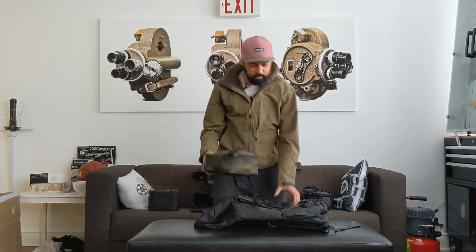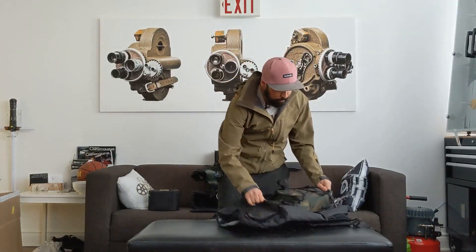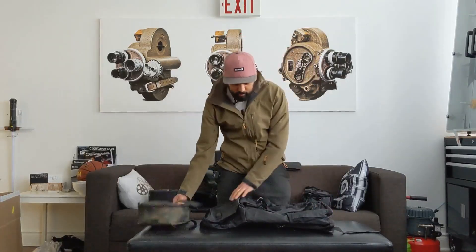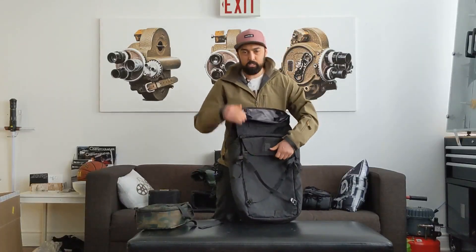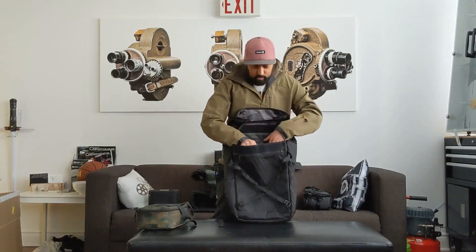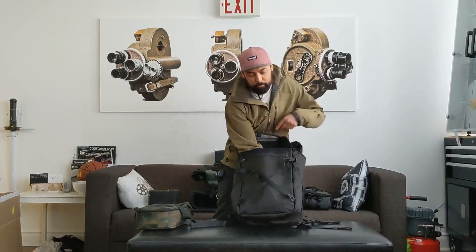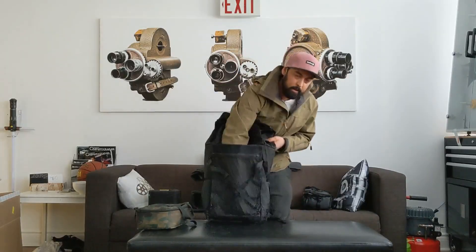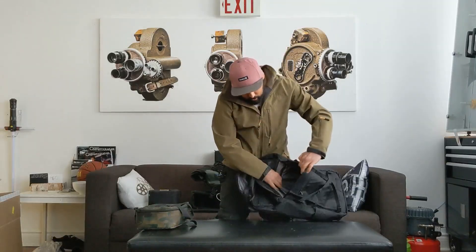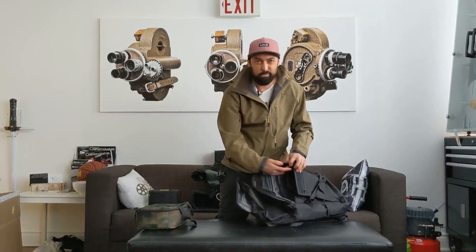This is just my Burton lunchbox — you can slap that to the outside, strap it in, and then hold more stuff inside if you wanted to. The laptop and stuff all go on the back, so you don't have to go into your bag to get to them. There are dividers — it's really nicely padded and the laptop doesn't hit the bottom, so if you drop your bag it doesn't damage your laptop. You can put a tablet in there as well.